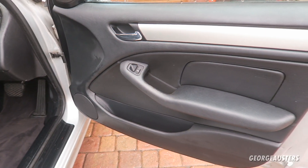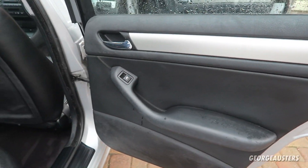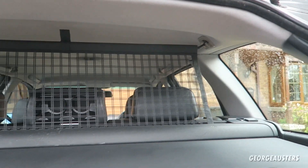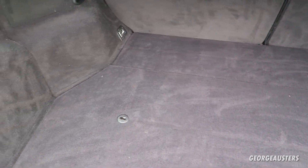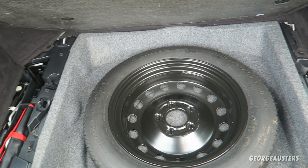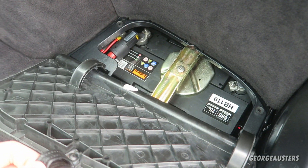The door cards came up really nice. And then of course the boot area as well — that came up really nice. The carpet is looking so much better along with all the trim pieces. The battery cover and the battery have all been cleaned out.